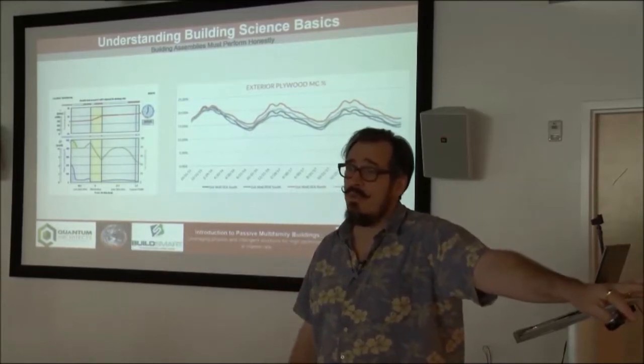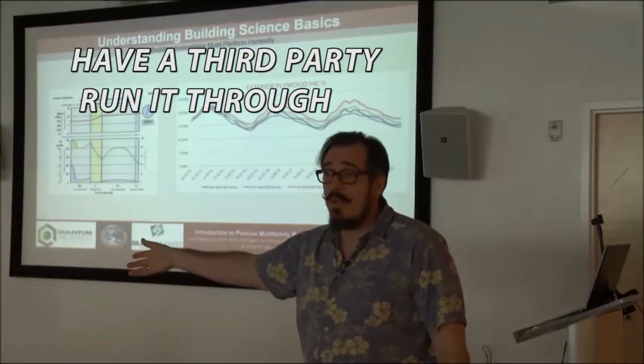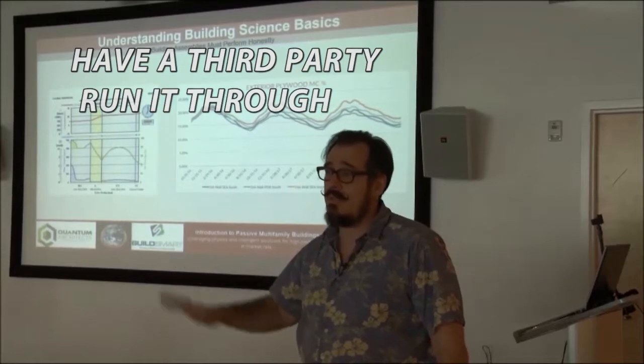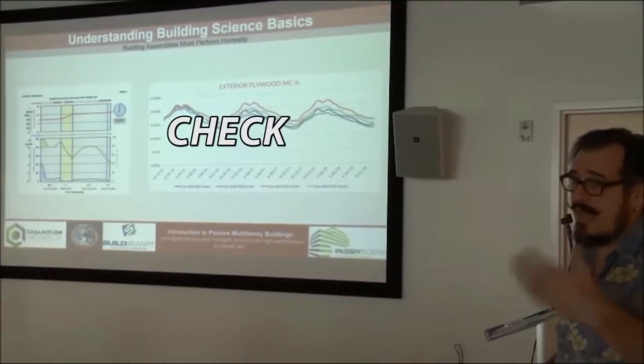The guy who wants to sell me the insulation will do a hygrothermal — I really appreciate it — but I'd rather pay and have somebody else run it for me who's a third party and can really run it through and tell me, is this a good assembly for this climate? I don't even trust myself. I'll do it myself and then I want it checked. I'll pay them to check it.